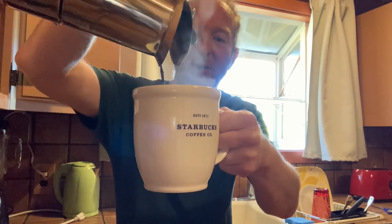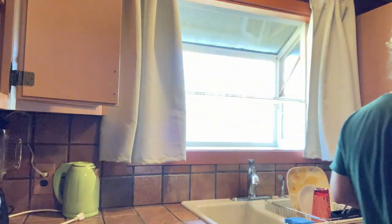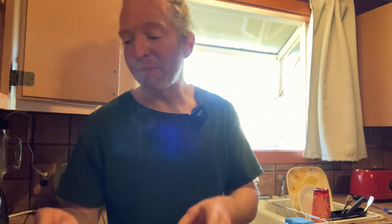Wow, it smells really really good. What I'm going to do now is add a little bit of milk. I normally don't drink it just by itself. Some people add milk and sugar, but I usually just add milk, so I'm going to go ahead and add some.